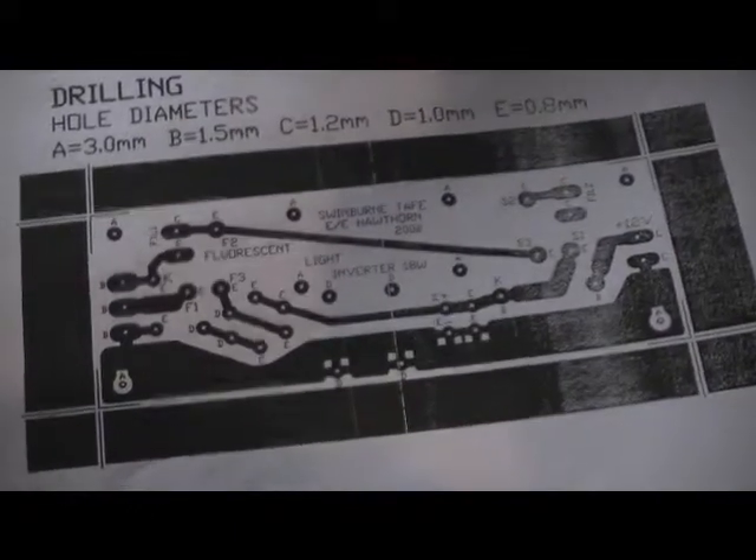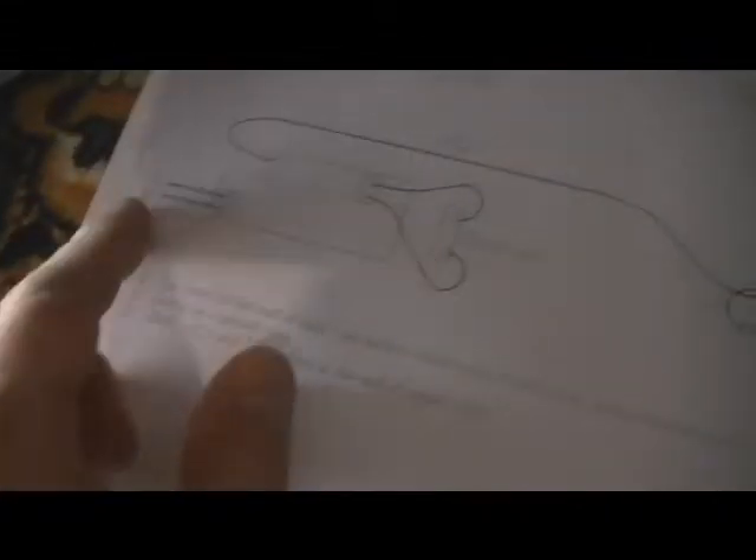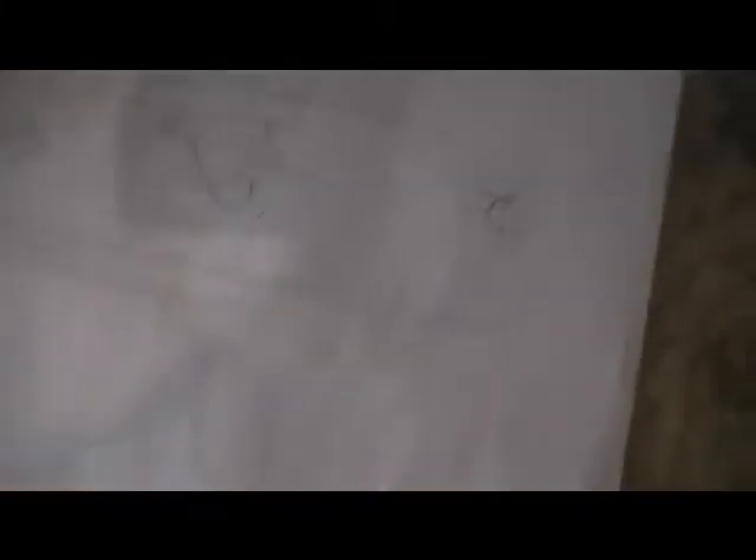Another schematic diagram there. I'm not sure why they included that twice, but anyway, it's all here. Another circuit board layout — the physical layout. So that's pretty much it. And that covers the connections for all the hardware from the circuit board to power and the two ends of the fluorescent tube.